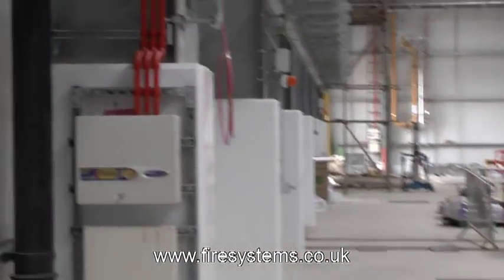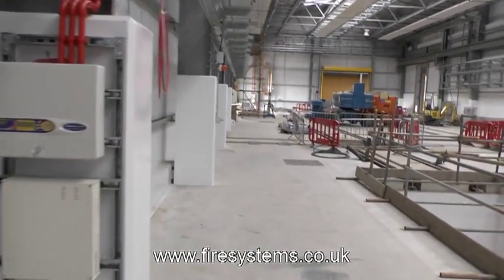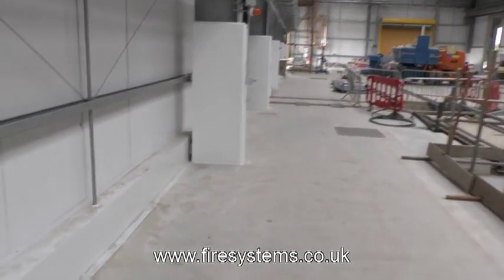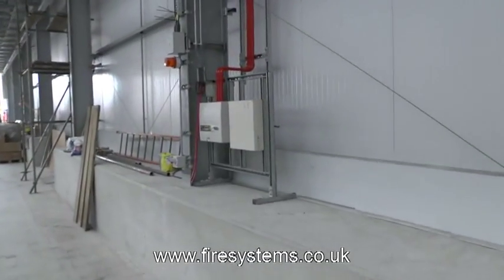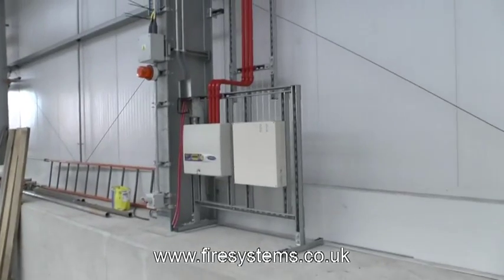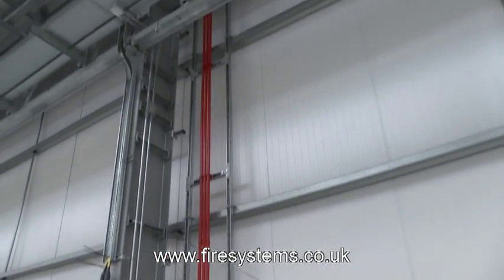Stratos also manufacture the Micro 25 and the Micro 100. The eight detectors are to be interfaced onto the loop using Stratos APIC interface cards. These cards replace the typical fire alarm interface input/output units and are able to provide additional information at the fire alarm control panel.